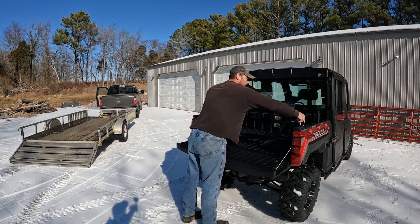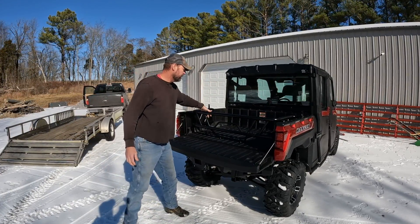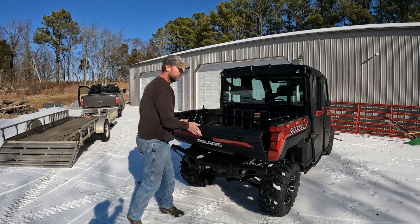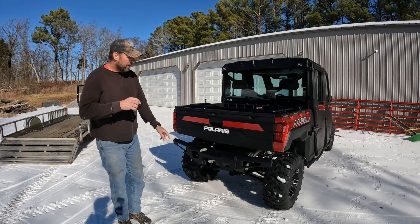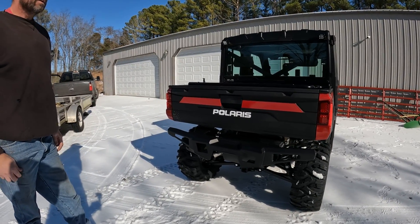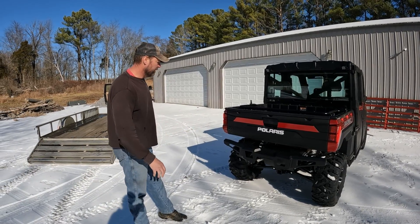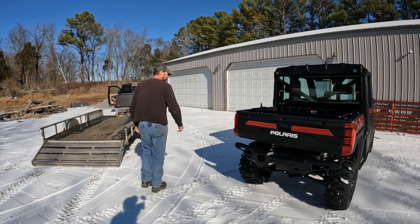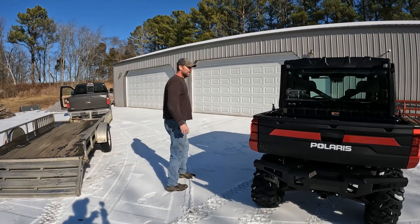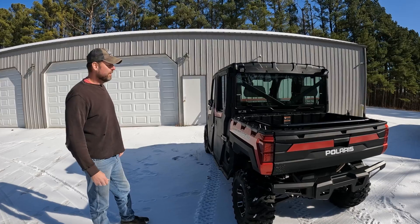You can also put the bed extender all the way up to the front as a kind of a backstop. I ordered the rear bumper upgrade as well — I thought better safe than sorry because I did get a dent in the muffler on my other one.